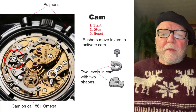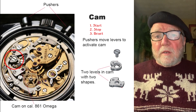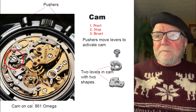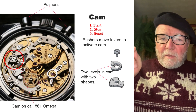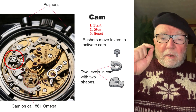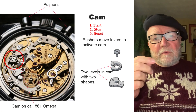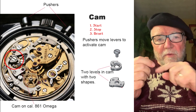Here's a cam — this is from an Omega caliber 861. If you can see the little circled area, there's a little cam, and again it does the same thing: it starts, stops, and resets. When we look at the cam, it's really stacked in the same way as the column wheel. You have a little castle-shaped piece on top and a gear on the bottom on the column wheel; here you just have two different shapes of the cam hitting the lever that turns the seconds.